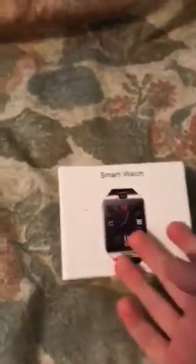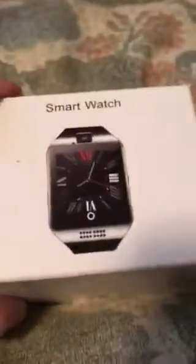Hi, I'm Nikita, and this is a really cool smartwatch. It's a Samsung smartwatch phone, and it's really cool. I already opened it, but I just want to put this on YouTube.